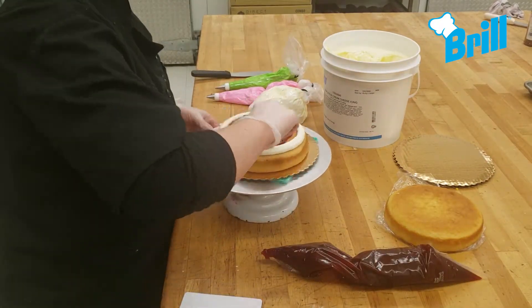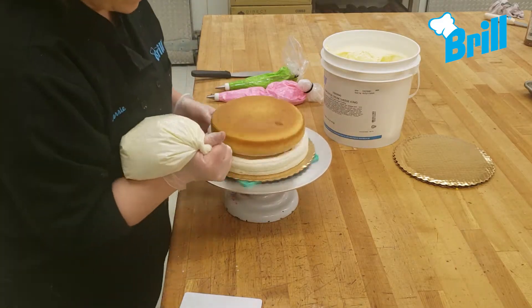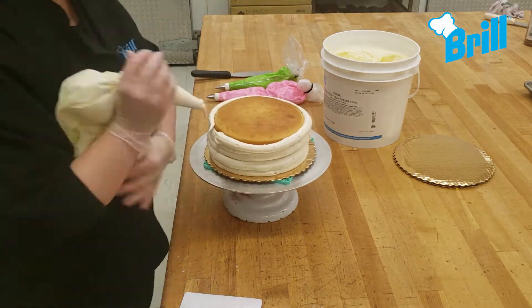Start by filling your white cake with raspberry filling and base icing with a mixture of vanilla buttercream and cream cheese icing.